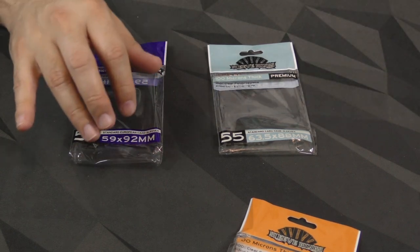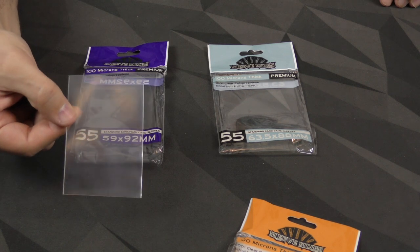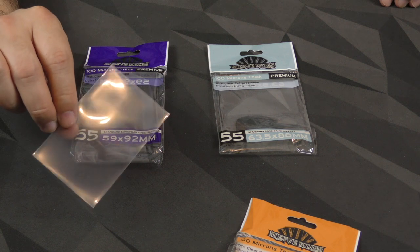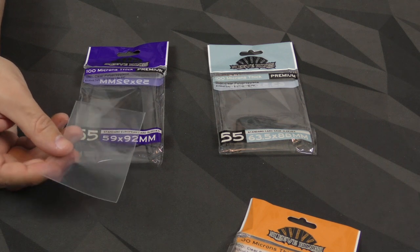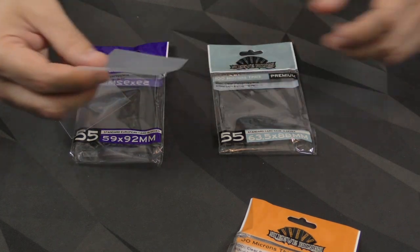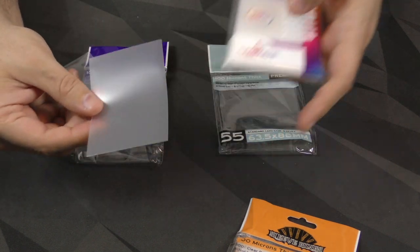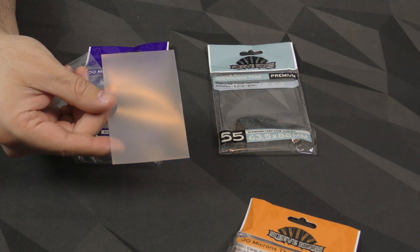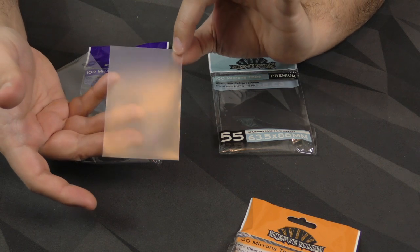Let's take a look at these first because I've got a couple of them side by side. This is one of the standard European ones. It's got a nice thickness to it. There's a little bit of crinkling on the edges, but it's not problematic — it shouldn't be too problematic once you put a card in it. And then this one is a standard European from Game Genic. Now this one's got that matte non-glare frosted look, which I think is very nice. The edges are very clean. There's no crinkling except where I'm holding it. It's like a pane of glass.